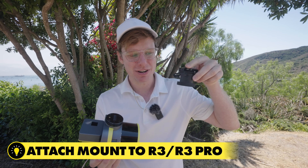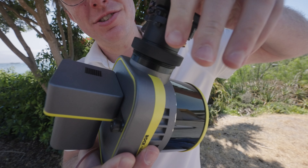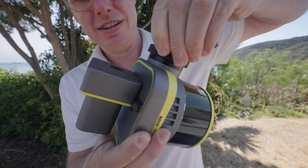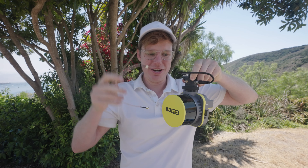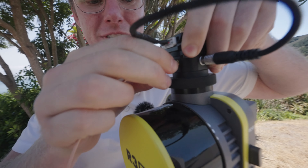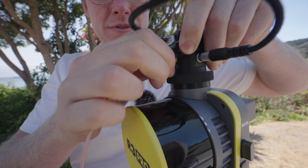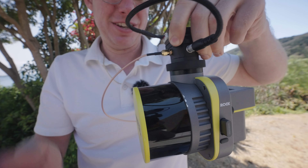Take the universal mount with the smart dovetail and attach it onto the LiDAR and screw it in place. Now that is secure, and we have our RF cable extender here — I'm gonna go ahead and pre-install that onto the universal mount. That's nice and secure — looks good.